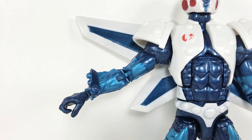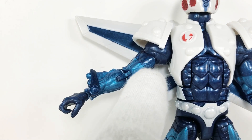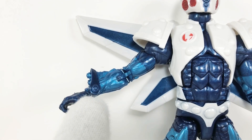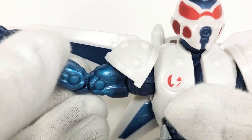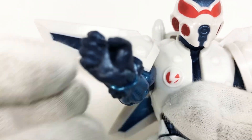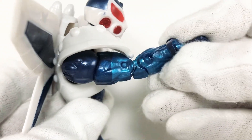Like most Marvel Legends, he has five points of articulation in each arm — the hinge joint in the shoulder area, the slit in the bicep, the double jointed elbows, and the hinge joint in the wrist. The hinge joint under the shoulder allows for quite a bit of movement despite being hindered by the bulky shoulder pads, and can only reach forward about this much.